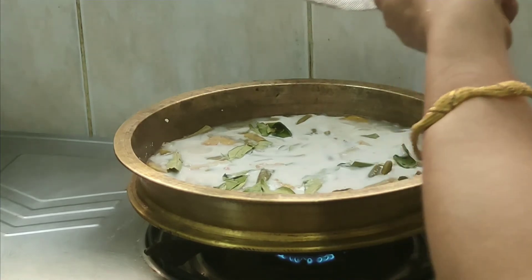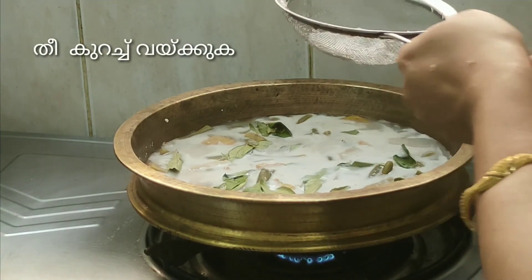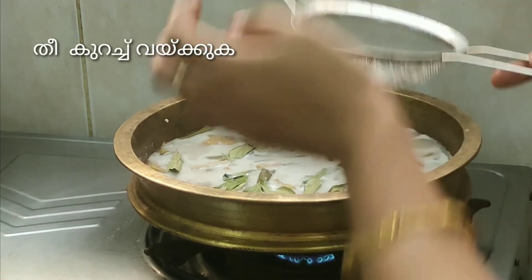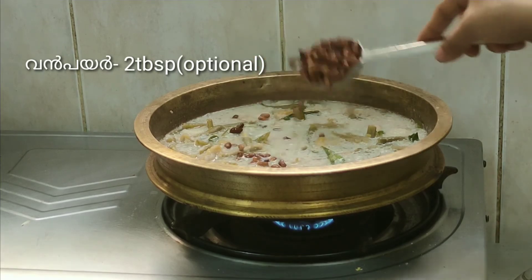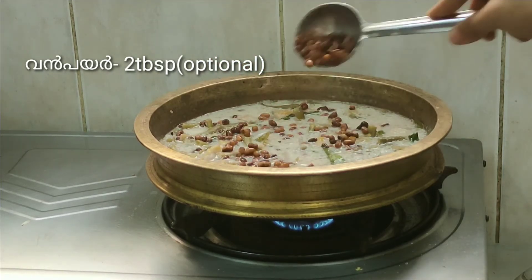Just put it in a bowl. After you leave the bowl, then you'll put the bowl in a bowl. You can eat in a bowl. We are done in the pan and we will cut the pan.